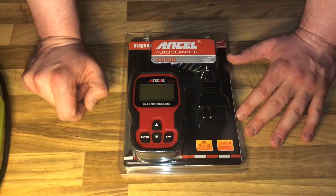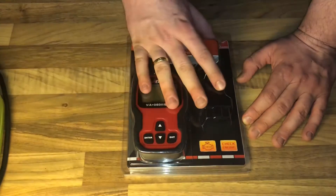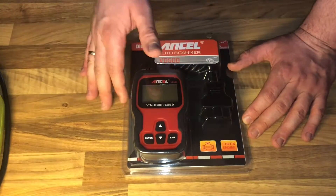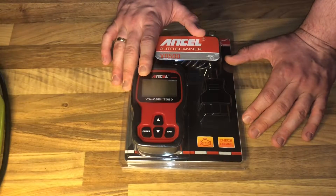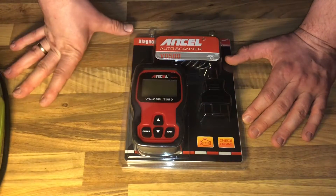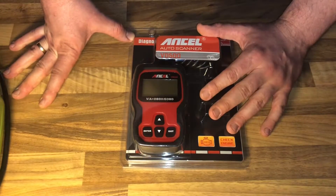It works on most 1996 and newer OBD2 compliant cars and light trucks, including the J1850 VPW, J1850 PWM, ISO 9141, KWP2000, and CAN protocols.